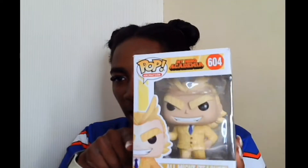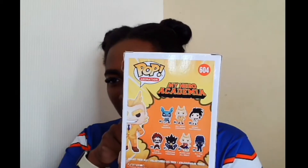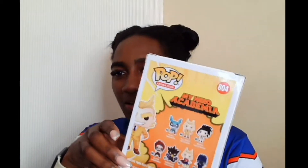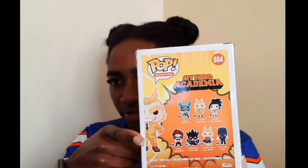I love the designs on the Funko Pop ones — I think they've proportioned it very well. This is the first one I got and once I got one, I needed all of them. The next one is my favorite: All Might in his teacher outfit. I love the yellow suit — not many people can pull off a yellow suit. This one is number 604.